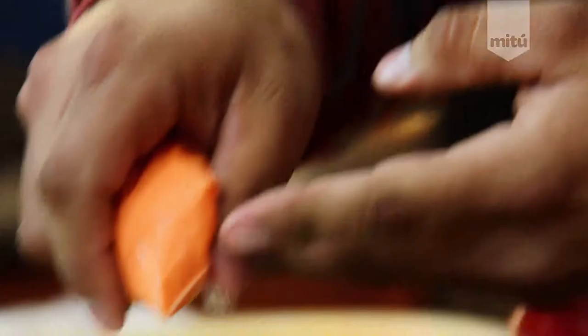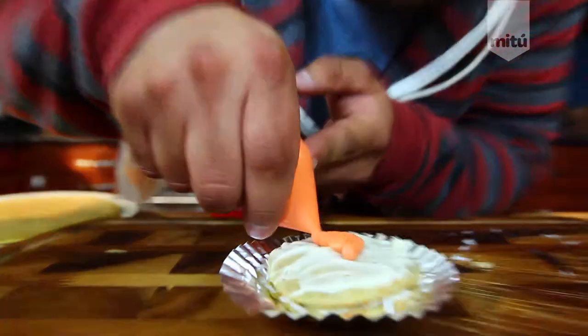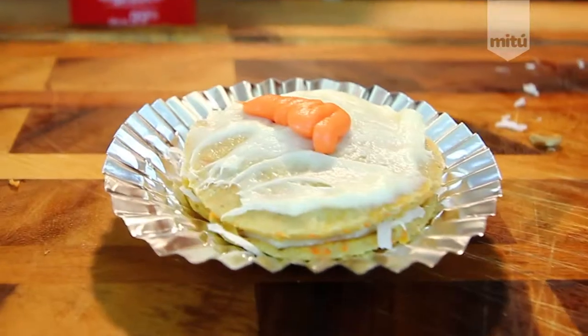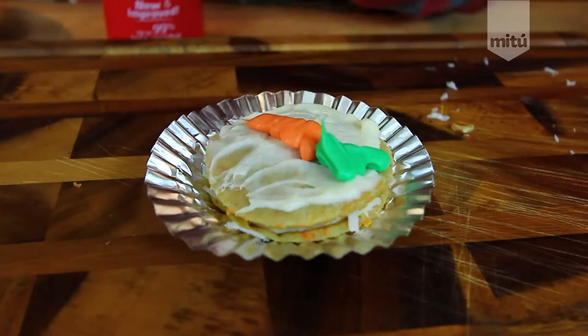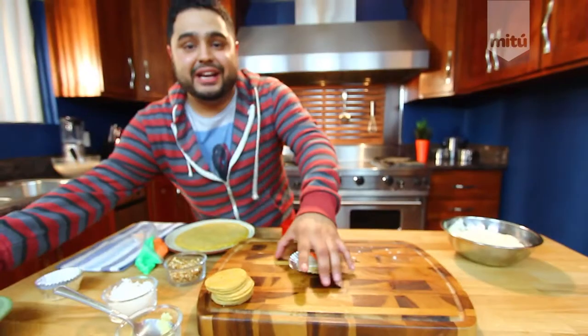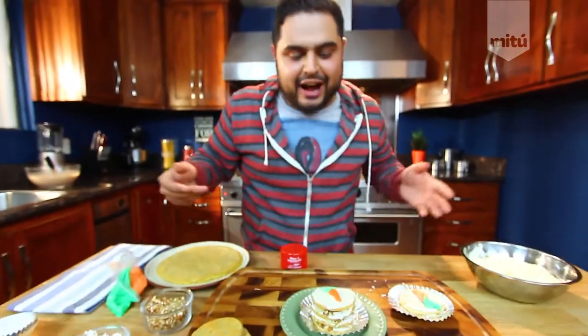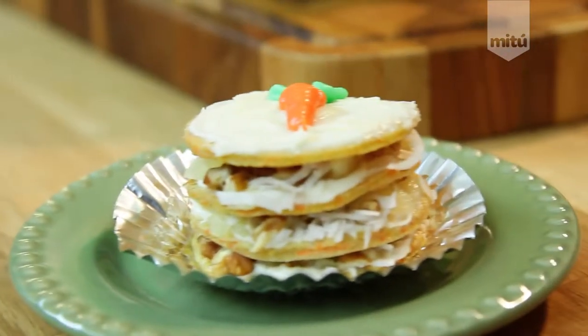Check it out — look at that little carrot! That is a carrot right there, and it looks amazing. If you want to go a different route and make a bigger full-size version, you don't need to cut the crepes at all — just stack the full crepes.